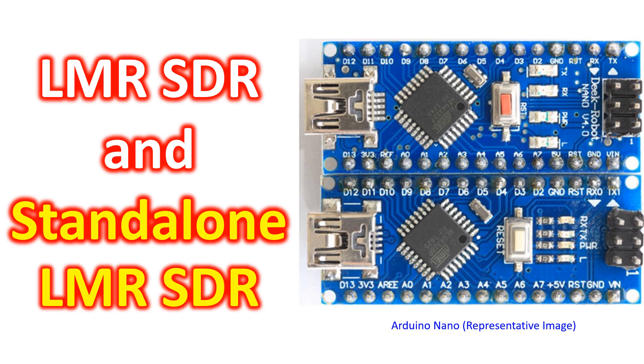I could not find the expansion of LMR on those pages, though I presume that it would stand for Land Mobile Radio. LMR cables which many of us use were initially designed for Land Mobile Radio. SDR stands for Software Defined Radio.